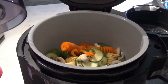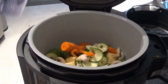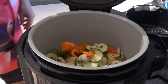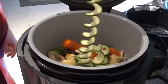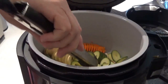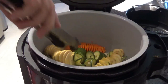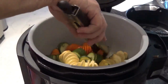All right, they're in there. The white pieces are parsnips — if you're not familiar with them, they look just about like a carrot. I thought I was recording when I was cutting them up but I don't guess I was.